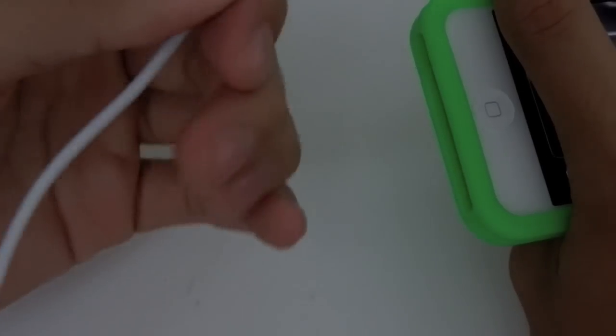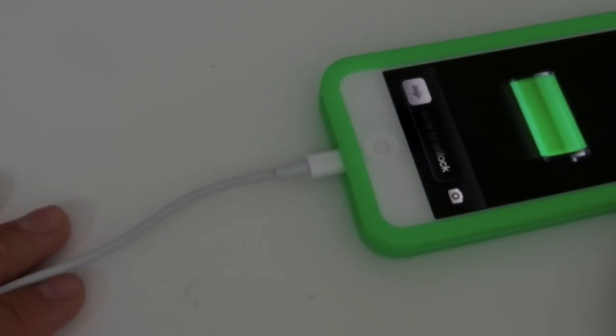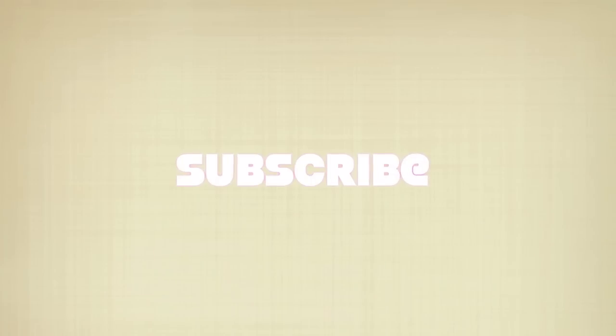I really like this adapter — very handy, very small, very good. There you go, the new Lightning adapter. Go check it out, it's $40. I hope you liked this video and I'll see you soon. Bye!